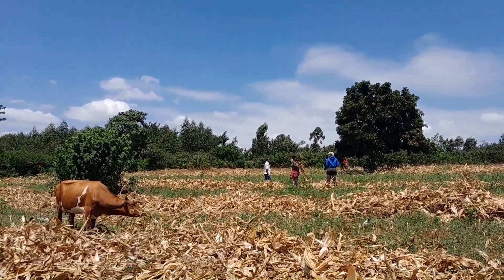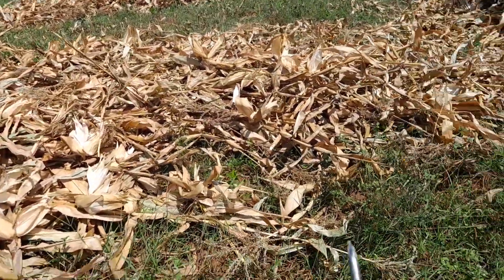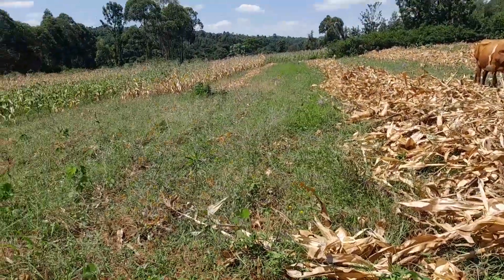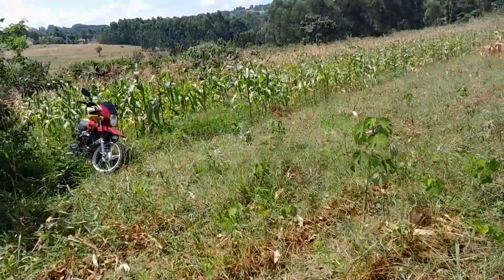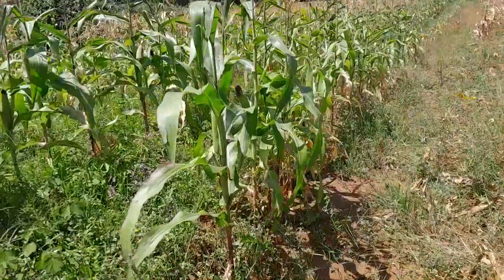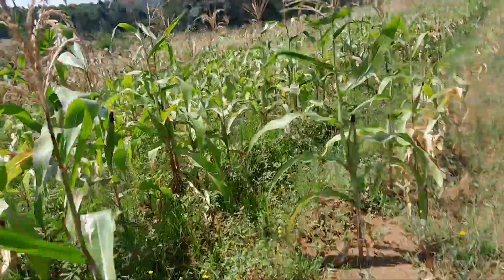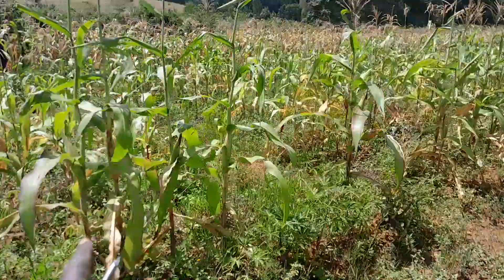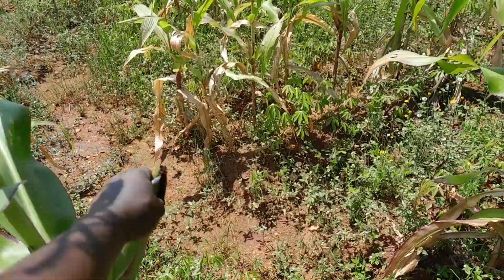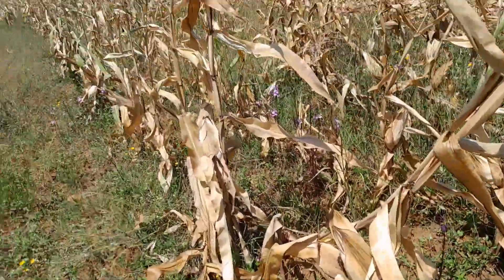We are harvesting. A neighbor has brought his cow here to feed on the maize stalks after harvesting. We've already harvested this line. We slash the maize and place them on lines. These ones are not yet dry — they are still green, not matured yet. When they dry, I'll show you the difference so you can understand how we do things here in Africa, Kenya.